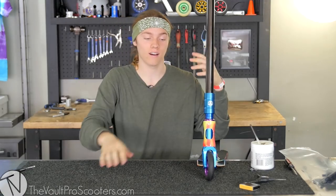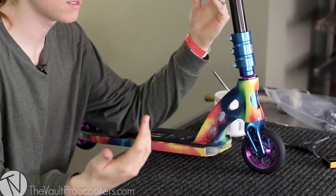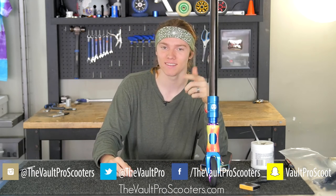As you guys could tell, it sounded awesome! Comment down below what you guys think of the scooter. This is my first video, so don't forget to subscribe to the Vault YouTube and follow us on Instagram, Snapchat, Twitter, and Facebook. Follow me on Instagram at Y-Dog, and follow mine and my friend's account at RidePoop — no spaces. You guys have a good day, thanks for watching!